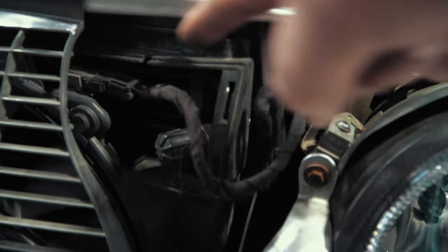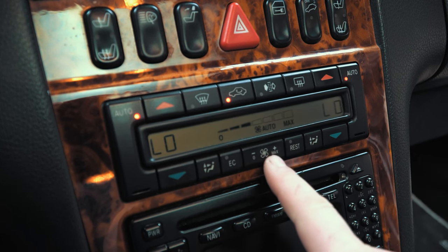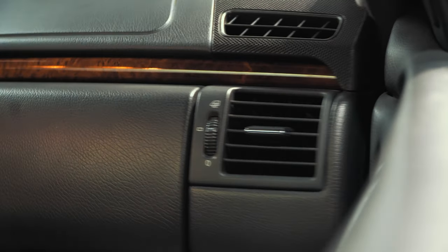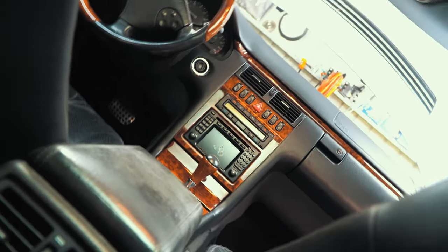Other W210s may have a small cover here, but mine is missing. Pressing the recirculate button with the AC on can test whether the flaps are working properly and are preventing intake of outside air. When it gets really hot, this can get the W210's AC a bit cooler.